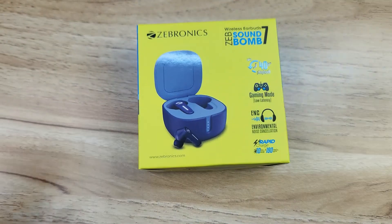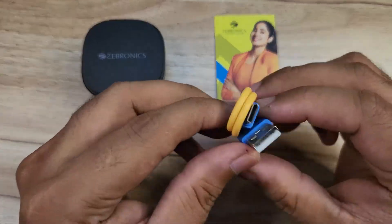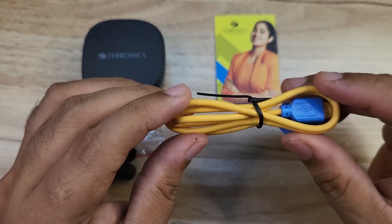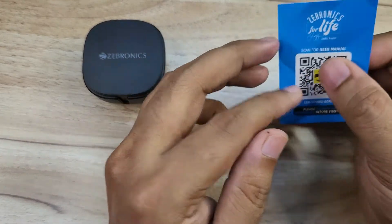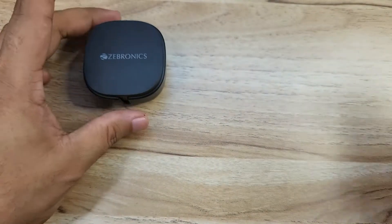Opening the box, inside we have a Type-A to Type-C charging cable, extra ear tips — two pairs — and a user manual. There is also a scan card to download the companion app.